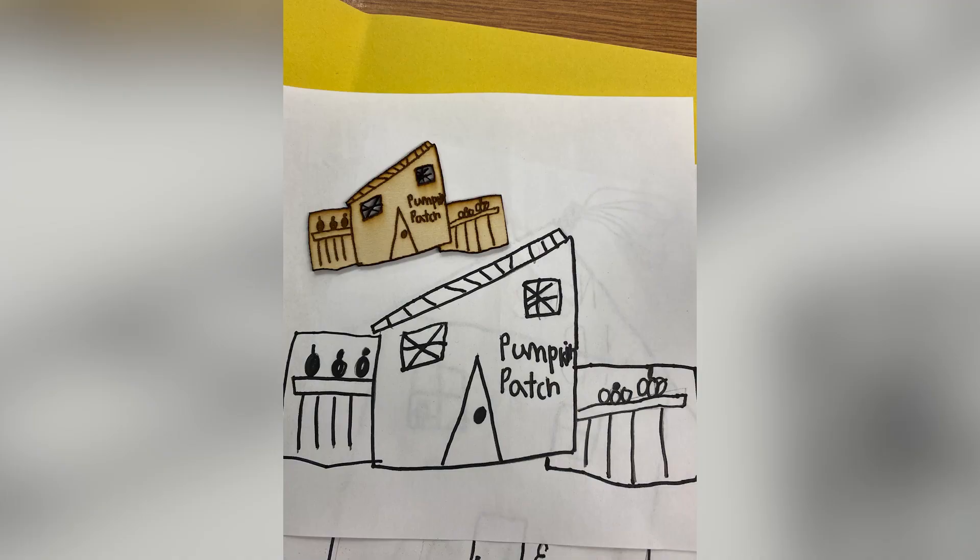For our kindergarten and first grade students, we give them white paper and a black marker to use the trace feature, and they can design things that are connected to curriculum. We've tied it into social studies.